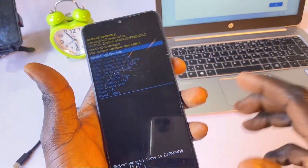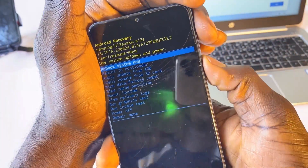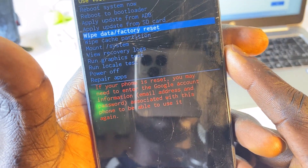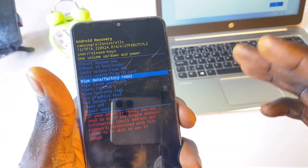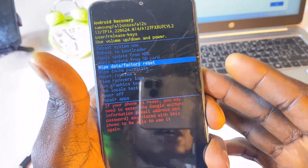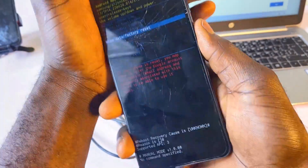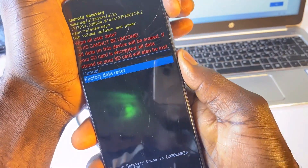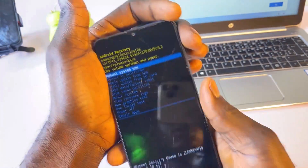Once in recovery mode, scroll down until you see Wipe Data and Factory Reset, then select it. There will be a message saying that if your phone is reset you may need to enter the Google account information — email address and password associated with this device — to be able to use it again. So you need the Google account credentials you were using on the phone before it got locked. That's the FRP of this phone. Click the power button to confirm and select Factory Data Reset.